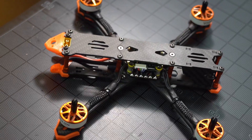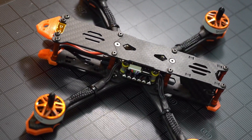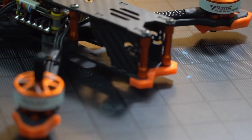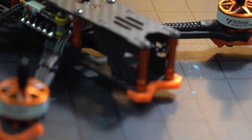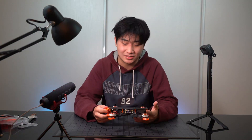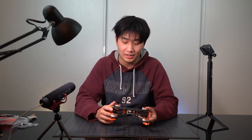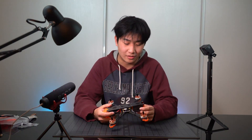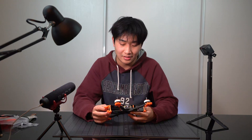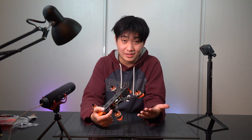Alright, this is the T-Motor FT5 Mark II 60% PNP version. What 60% means is that it's not a complete plug and play — you need to install your own receiver. For me I'll use a Crossfire. You also have to install your own FPV system, either a digital one or an analog one. And yeah, this is the T-Motor 60%.